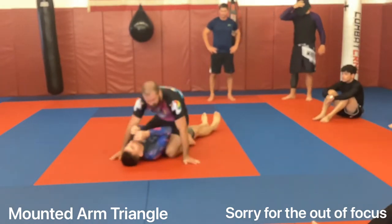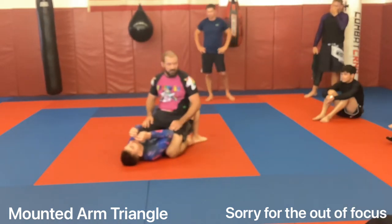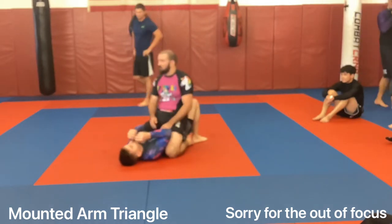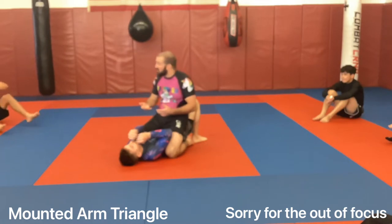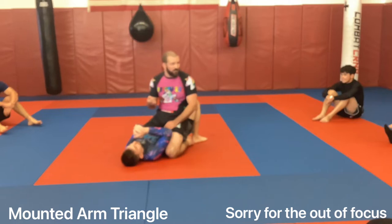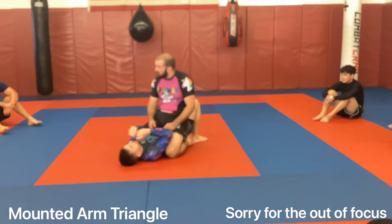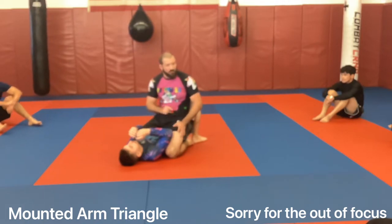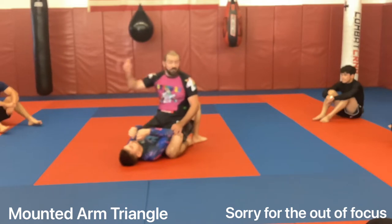We're in mount, and we've worked on attacking arms, escaping, scooting up, and attacking high mount. Now we're going to work a couple chokes — no gi, a little bit different. Normally I'd show the bow and arrow series, but this week we're going to work on head-to-arm choke and then a couple other options off that, a little bit of review, and then use that to transition towards the back, because next week starts our back series.